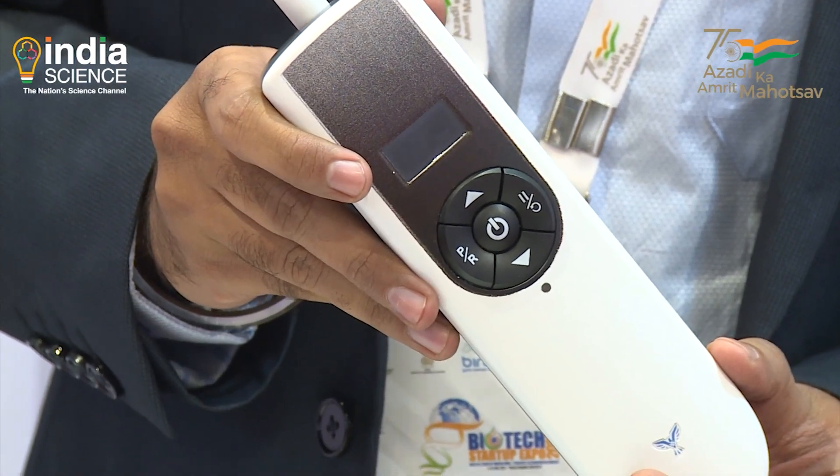This is a very innovative product — a neuropathy screening device for foot neuropathy. Nishant will speak on the details of this product.